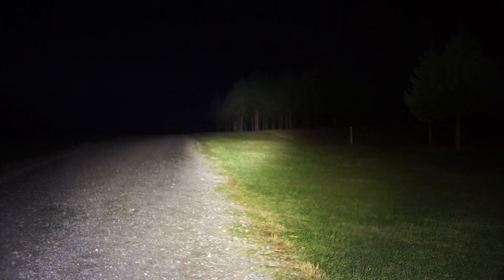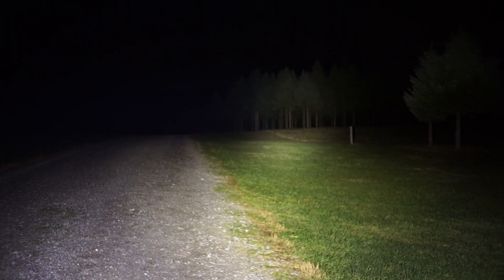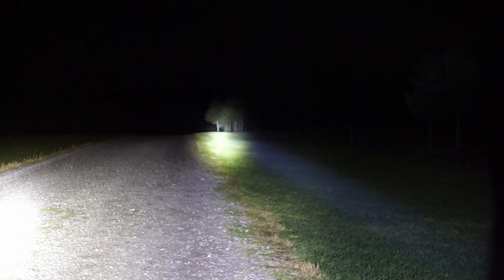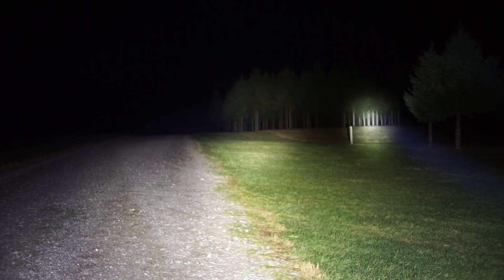This is an MSR-D1 with an SST-40 5000K emitter. It should be 2,000 lumens and about 40,000 candela. Then there's the Noctagon K1 — D1 on the left, K1 on the right.